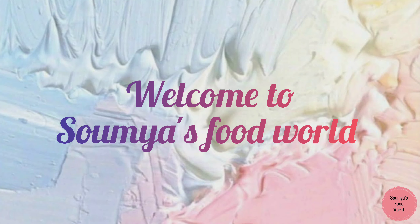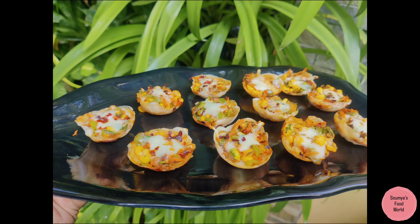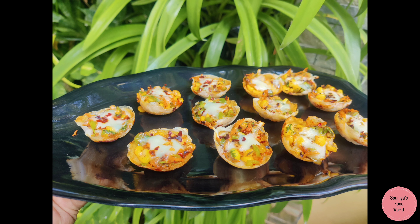Welcome to Soumya's Food World. Now I am going to make pizza cups.